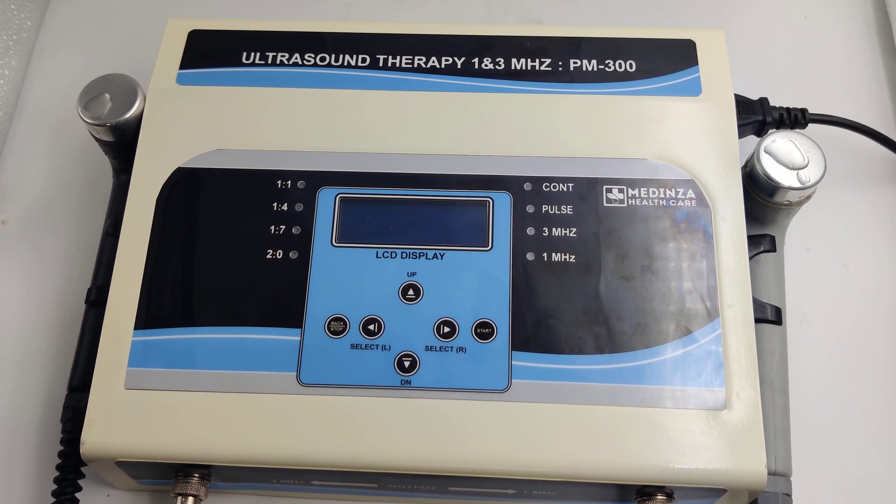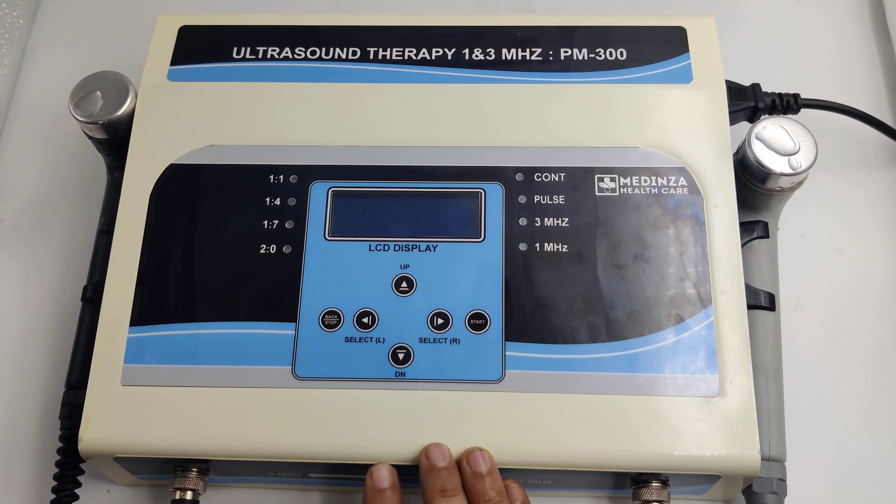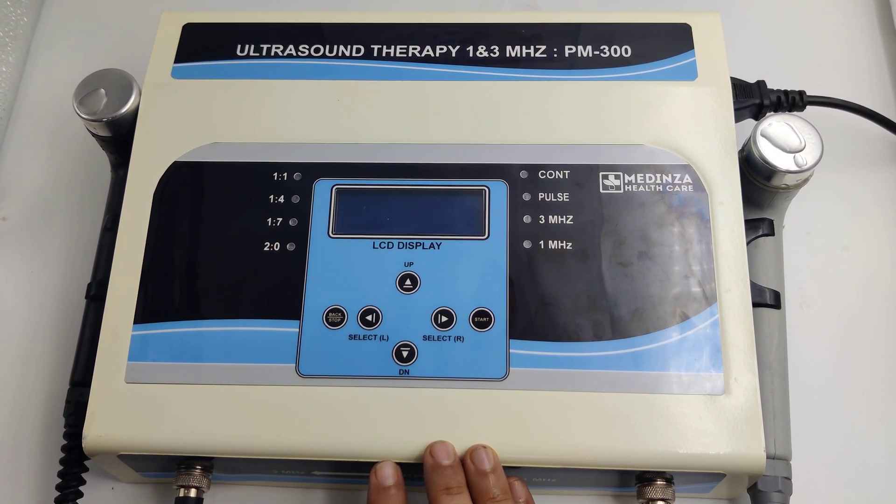Demo of Medinja PM300 1 & 3 Ultrasound Therapy Unit. It has inbuilt 45 programs along with a manual program.